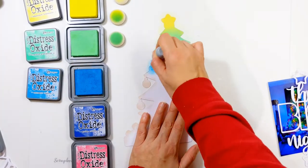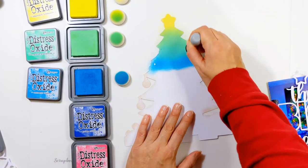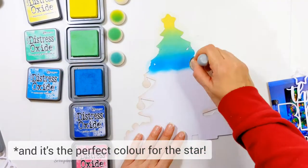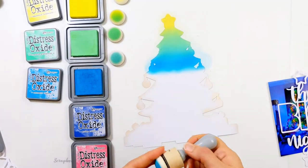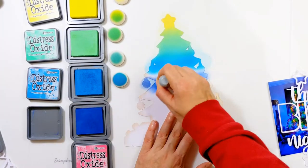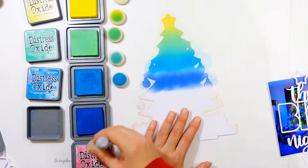I start with Squeezed Lemonade — the yellow first — because that color is more likely to get dirty. I want to get the yellow done first so I don't accidentally mix any colors with it and make my ink pad dirty. I like to start with the lighter color and then work my way through each color. These five colors are going to work beautifully together to create an entire rainbow.